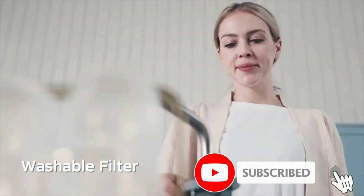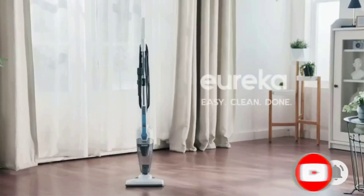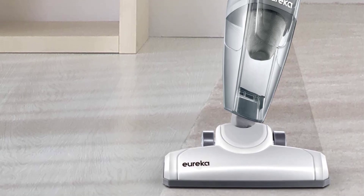Right now, you can find this Eureka Vacuum on Amazon for less than $40. It delivers good value for the money thanks to its versatility, but it's worth mentioning that it needs to be plugged in even when used as a handheld vacuum.